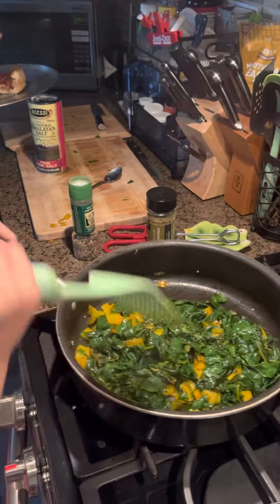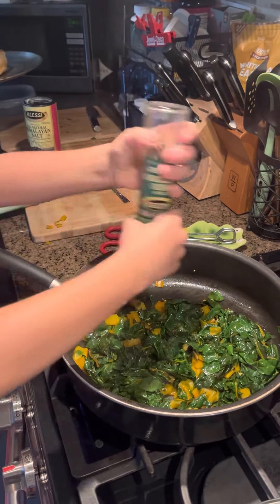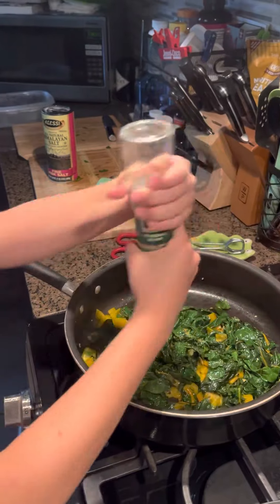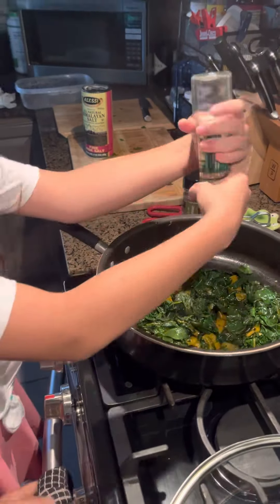Raising the heat a little bit. Now we are going to put our black pepper. We like lots of black pepper here, guys. Black pepper is the best.